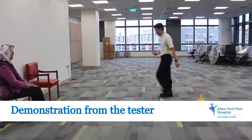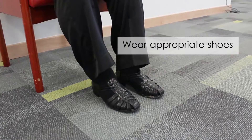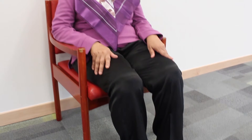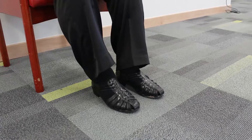There are a few things that you should take note of before you start the test. Wear appropriate shoes — this would reduce the risk of tripping or slipping. The participant should be seated as far back into the chair as possible, while keeping both feet flat on the ground.